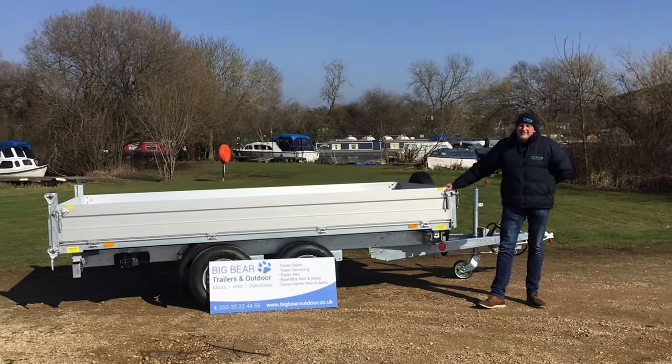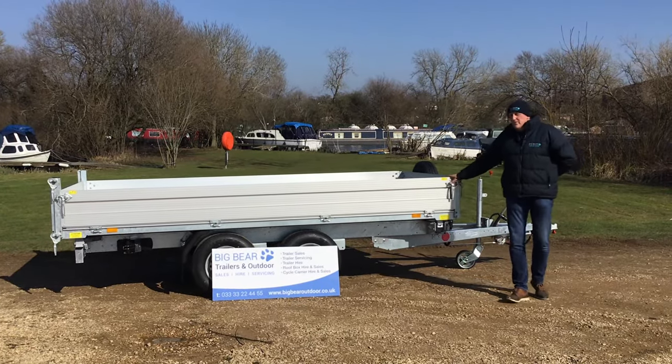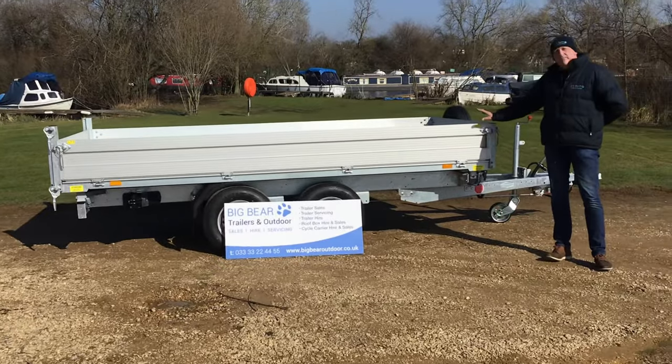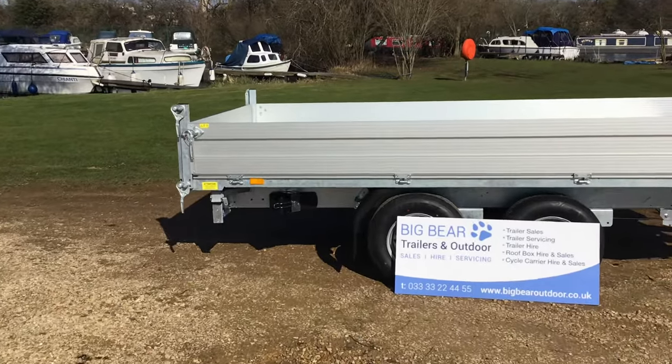Welcome to Big Bear Trailers in Houndall, Northamptonshire. Today we've got a review for you on the Bachmann Tipper. This is a three-way, one of the professional tipper models. I'll just talk you through some of the technical spec.